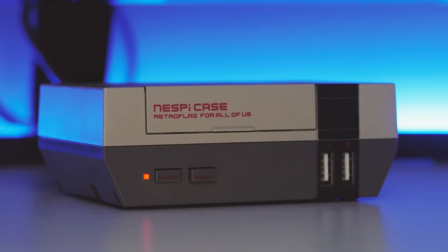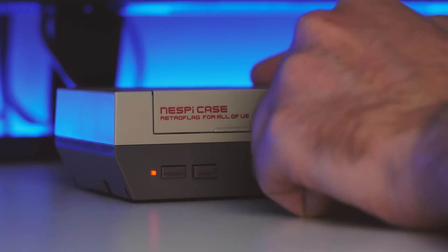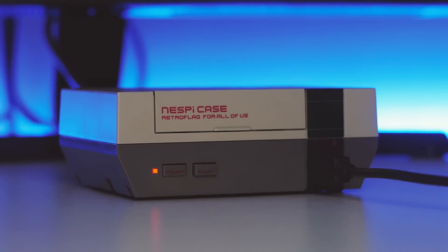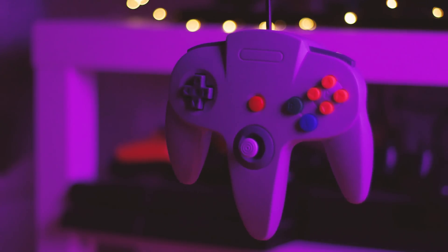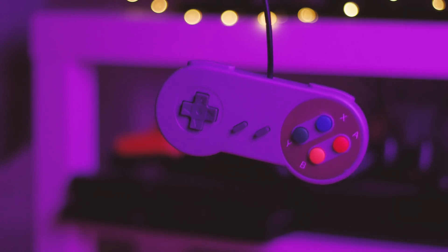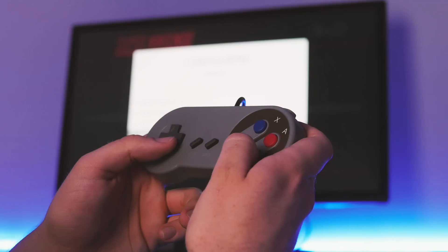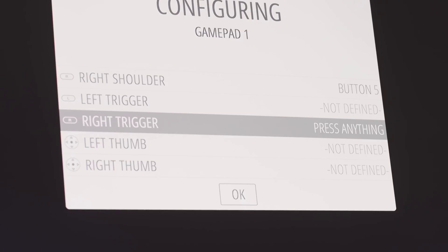Another area this excels and usurps Nintendo's own mini emulation boxes is the out-of-the-box ability to plug and play literally any USB peripheral you can imagine. It does mean that you can, like myself, buy authentic-feeling replicas that give you the same controller layout and experience of the original without ruining the gaming experience. All you have to do is plug in your pad or controller and then map your keys accordingly - it's literally as simple as that and it works exceptionally well.